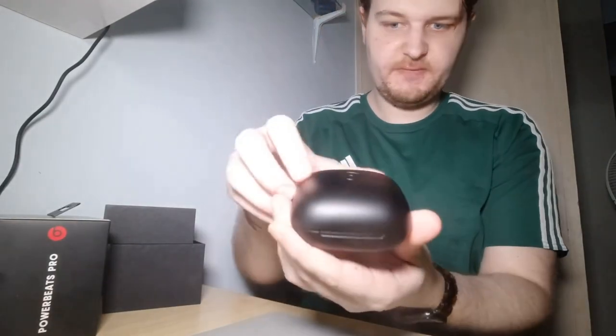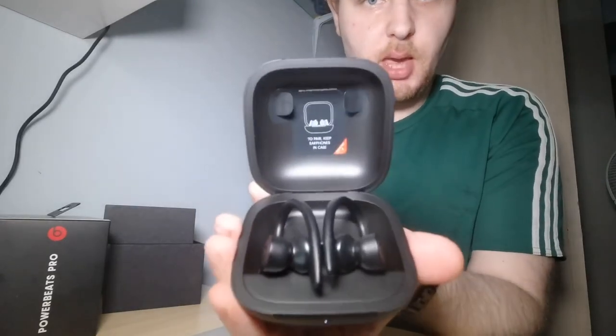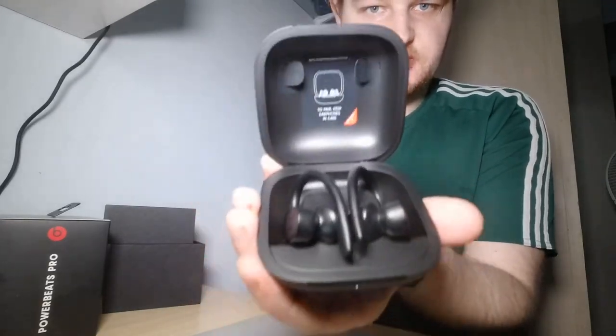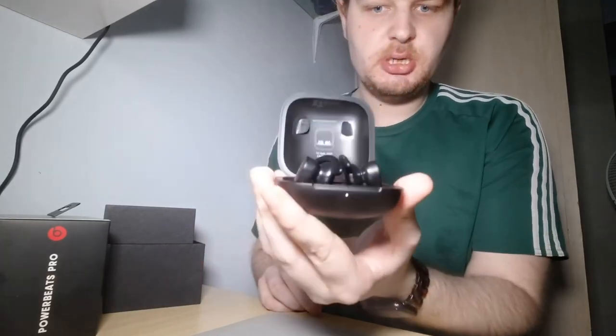Now we're going to open the back compartment — and there's what we were waiting for: the wireless earphones. This case is your charger, so it's charging them all the time automatically.